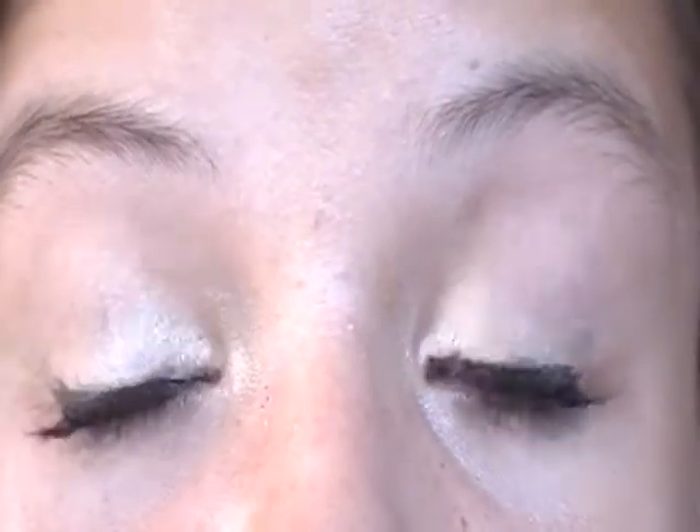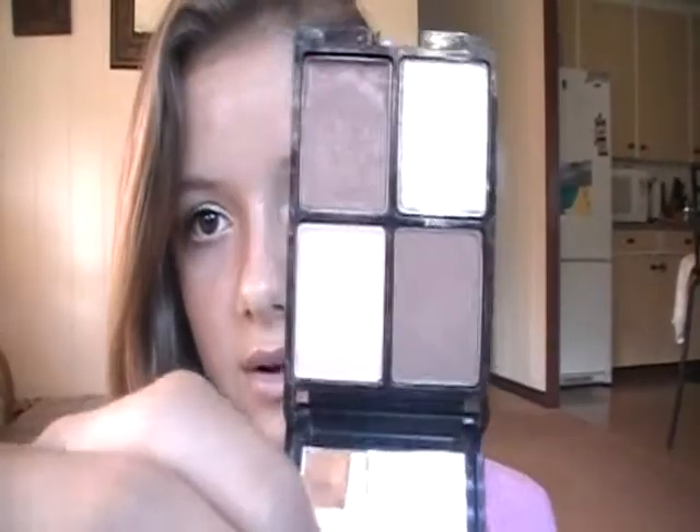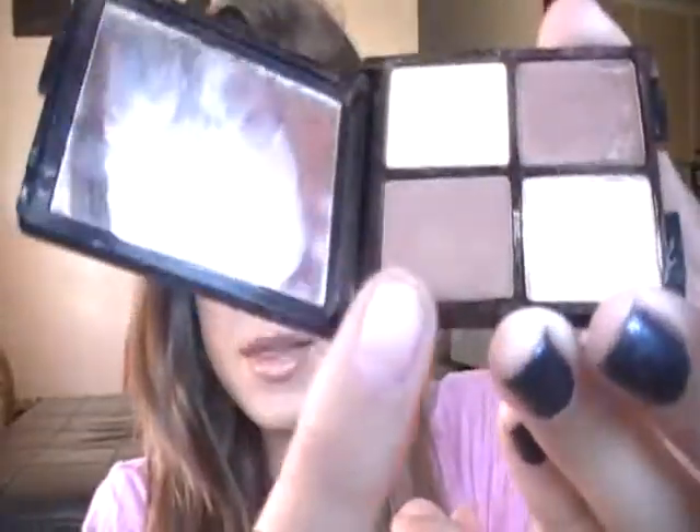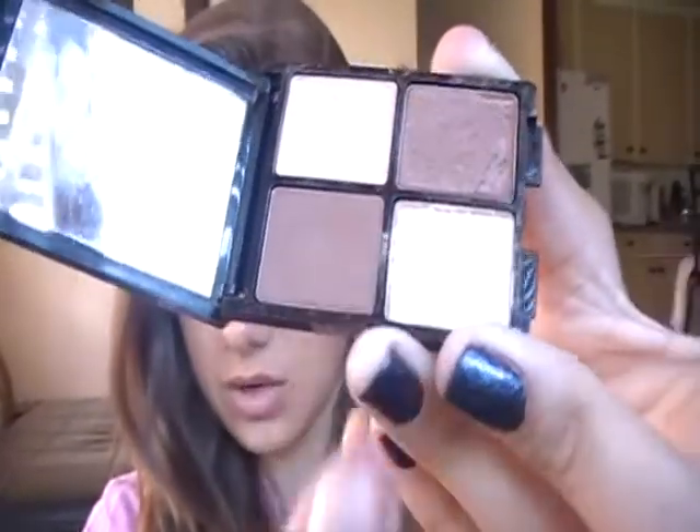Hey guys, so I just filmed this tutorial and kind of messed up on the eyeliner because, you know me, I can't do eyeliner. So it's just using my Lancome palette with all the pretty neutral colors. I wore this look in my last video and I thought it was really pretty so I just decided to do a tutorial on how I wore this makeup. Because I love this palette — it reminds me of the Naked palette, they're such natural colors. These two are matte and then these two are shimmery.